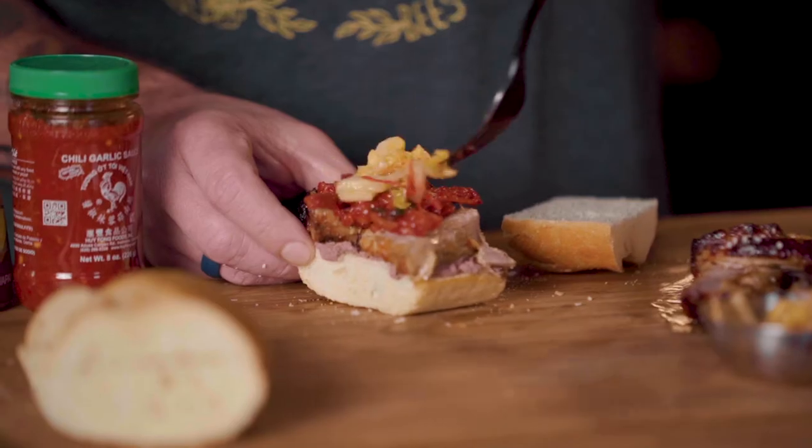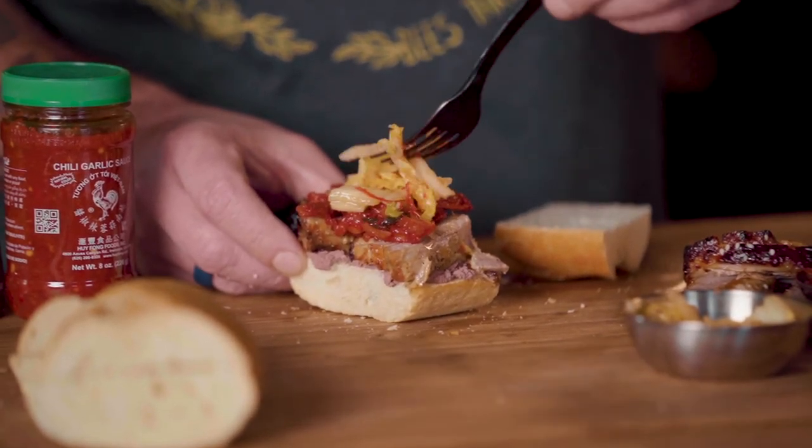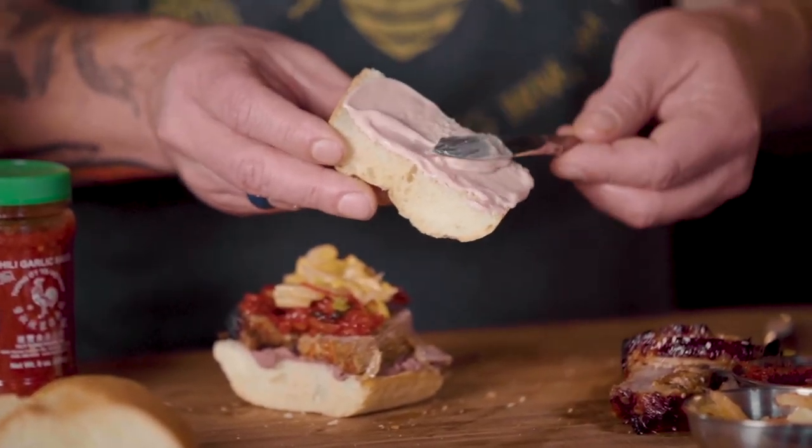The next topping is kimchi. Kimchi is basically pickled cabbage, so we put that on next. Now we've got crunchy, vinegary flavors — salt, acid, fat, and a little bit of heat. Because what we've also done is made a garlic cherry mayo using some cherries — Logiardo cherries — but you can use any type of cherries you want to make a garlic cherry mayonnaise.